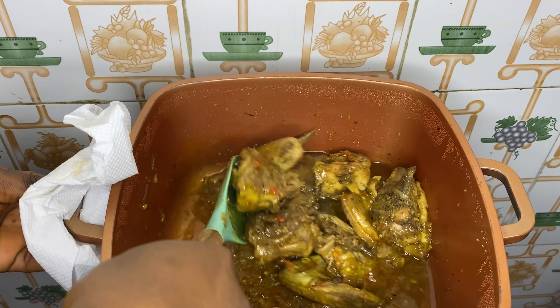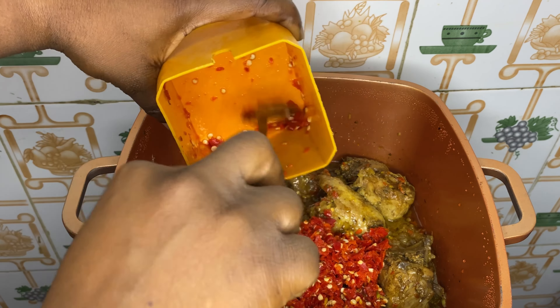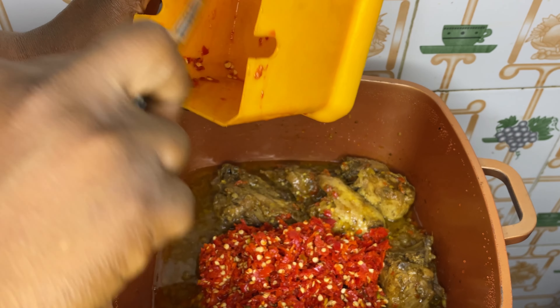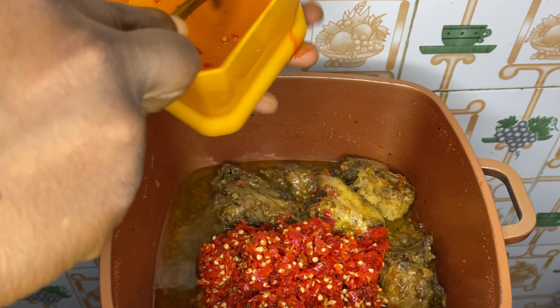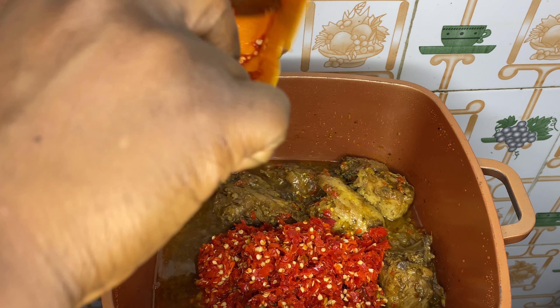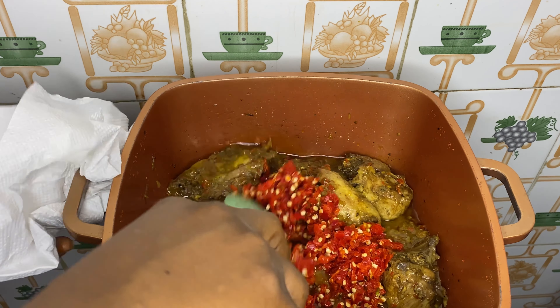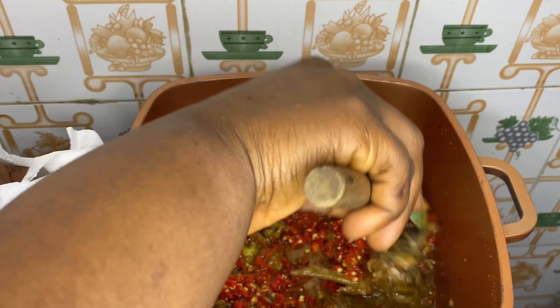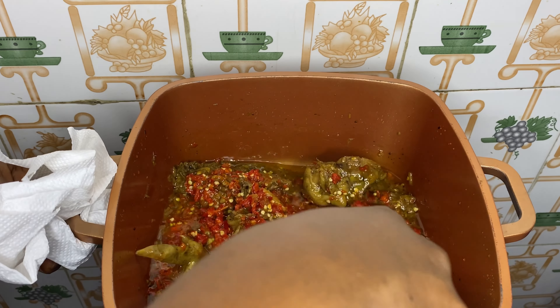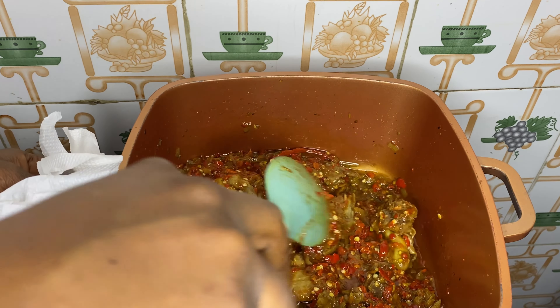I'm going to give this a very good mix to combine everything together. Once I'm done mixing, I will add in my curry powder and oregano. The curry powder is optional — if you don't like it, just skip it. You can also use thyme instead of oregano. I'm going to mix this very well to combine everything, then cover the pot and allow this to cook on low heat. I'm using soft chicken here and I'm not adding any water — the chicken will cook with the oil and its own juices.